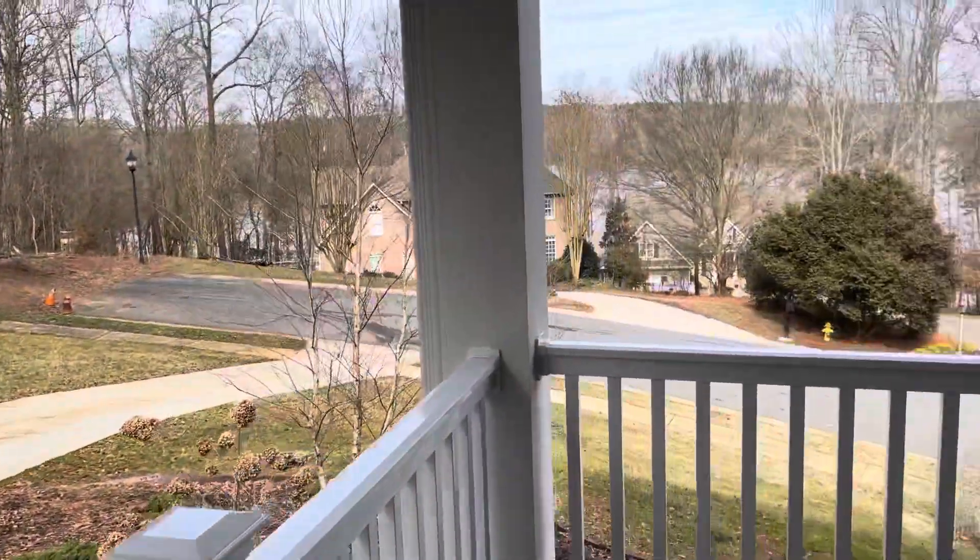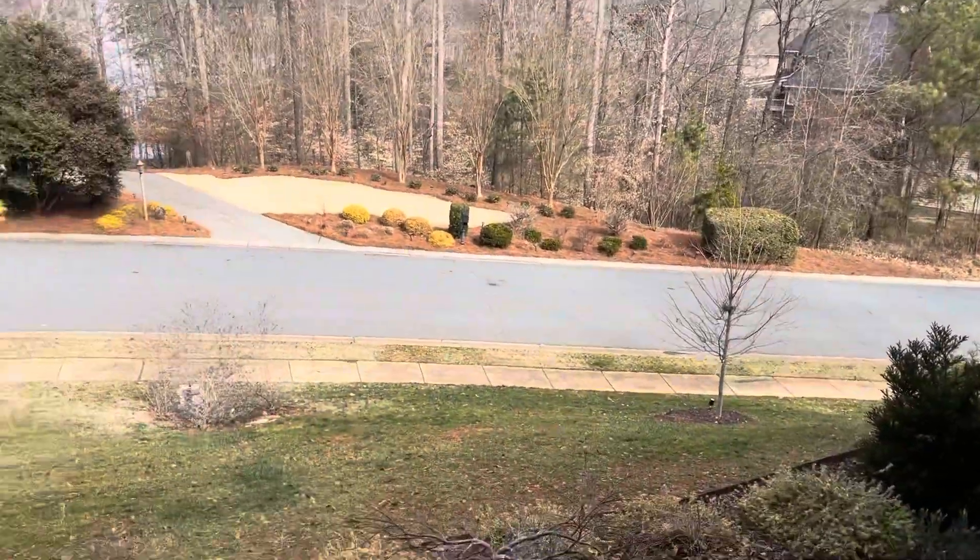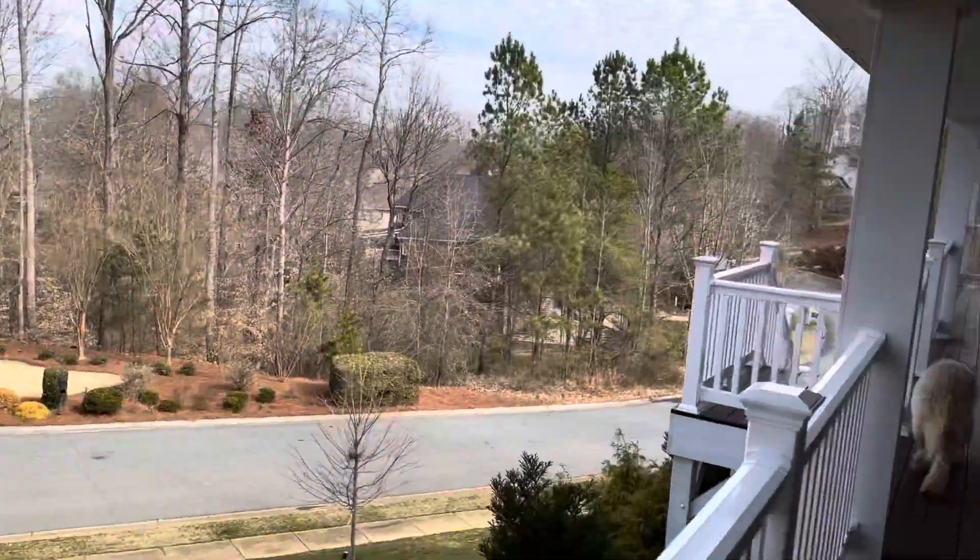Look at this view. That's a water lake over there, and it's up the hill. And look down, the view is beautiful.